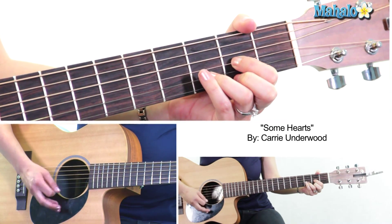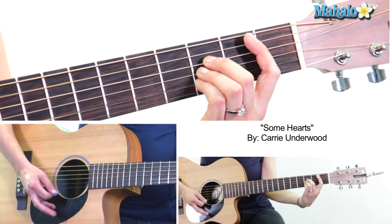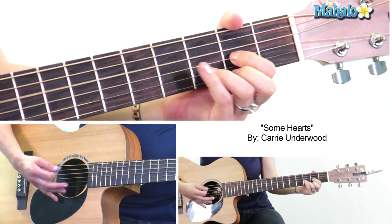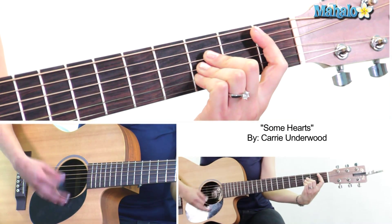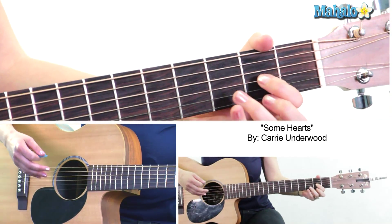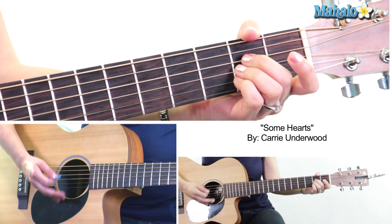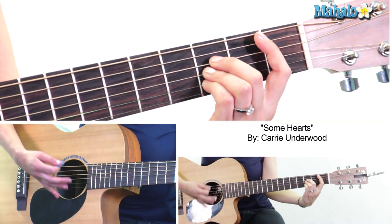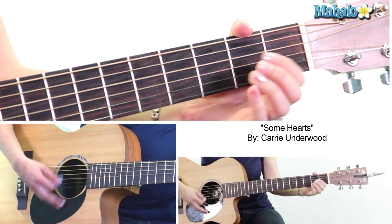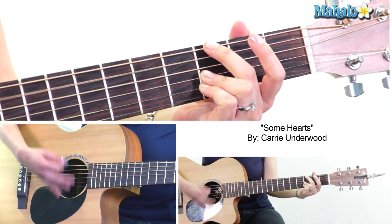Then we're going to go to B flat, which is a bar chord — bar the first fret and then 3-3-3. Here we go: D, A, B flat, G minor 11. We repeat this for the first half of the verse — D, A, B flat, G minor 11, back to D, A, B flat, G minor 11.